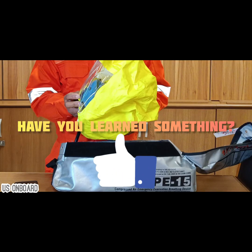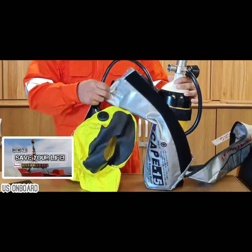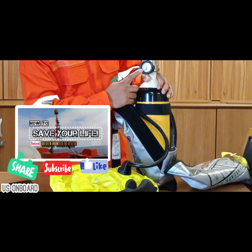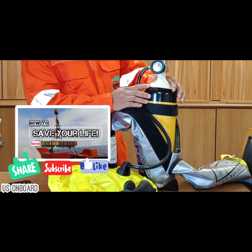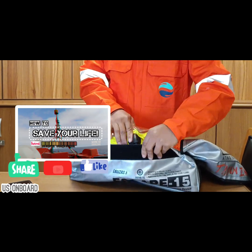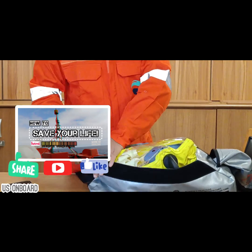Comment your learnings or inquiries in the comment section. Help us grow by sharing, liking, and following this page. The goal to promote safety awareness to maritime stakeholders now lies on you. Thanks for watching this How to Save Your Life Series. This is Oz OnBoard — follow for more.